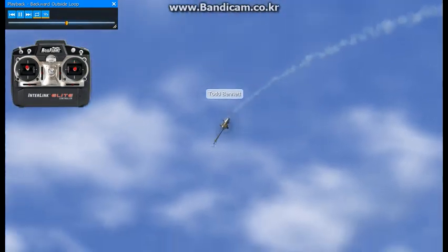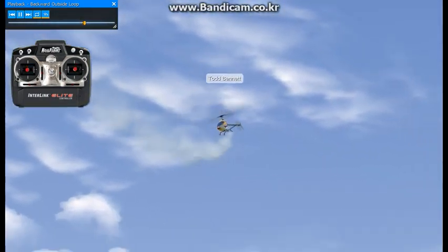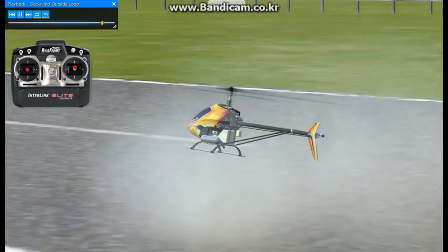And then back on the pitch, back out of the pitch, release back elevator, and fly away. Pretty common maneuver, not very hard to do. Just practice it up high for your first time. If you get into trouble, go ahead and bail out of it and start over.